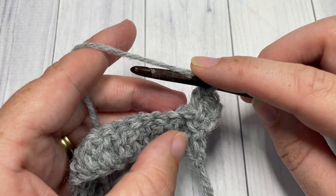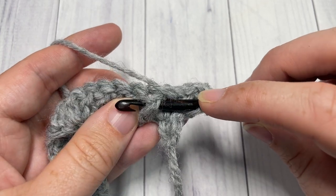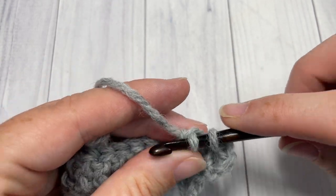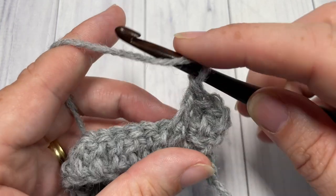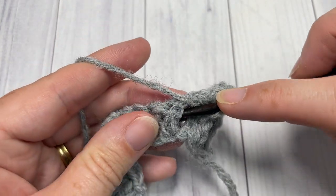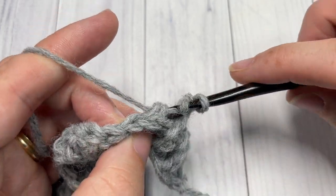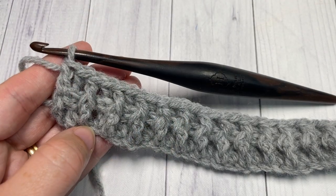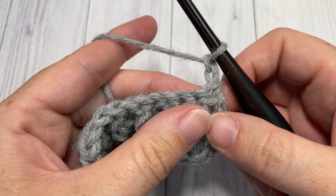For a front post double crochet: insert your hook from the front of your work through to the back, then out through the front again. Yarn over, draw up a loop, yarn over and pull through two, yarn over and pull through two — that's your front post double crochet. Repeat back post double crochet, then front post double crochet all the way across. When you come to your final stitch, work a double crochet into the top of the starting chain three. Chain two and turn.